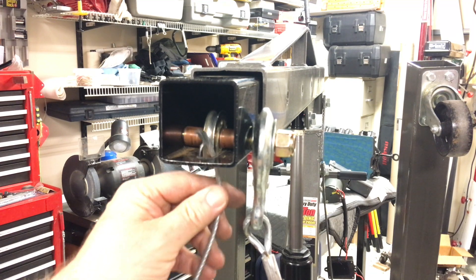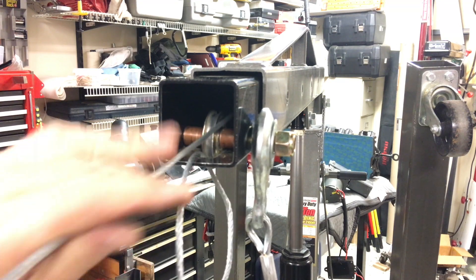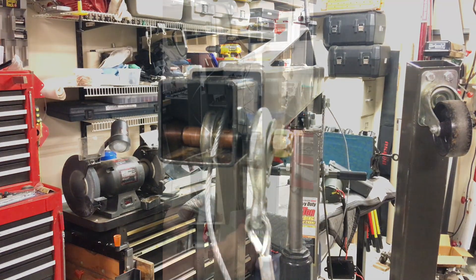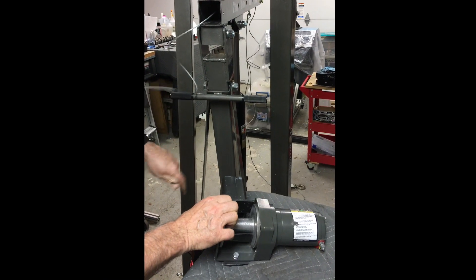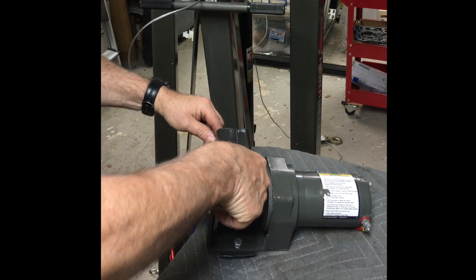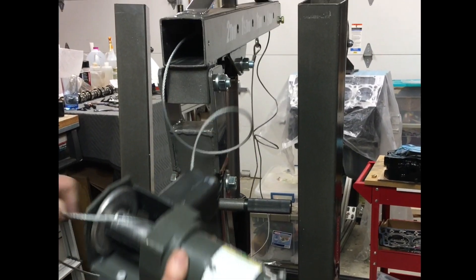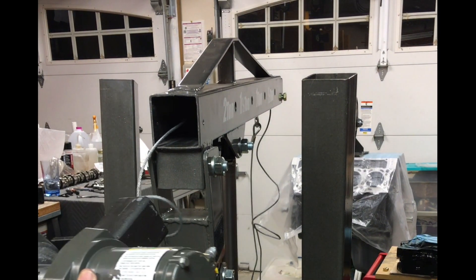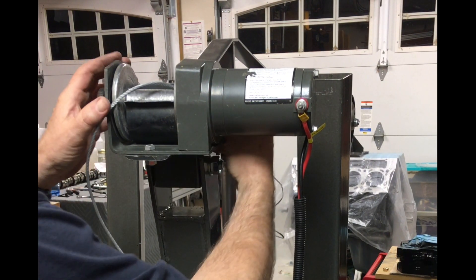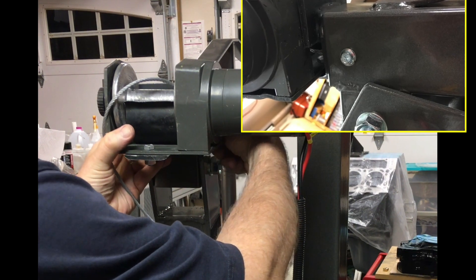The cable feeds through the slot and then through the boom. If I had the winch in place, I would have had a devil of a time getting it through that opening in the mount. To prevent the winch from sliding out of the boom, I drilled a through hole in the boom and threaded the mount for a six millimeter bolt. It could have been a quarter inch bolt too.